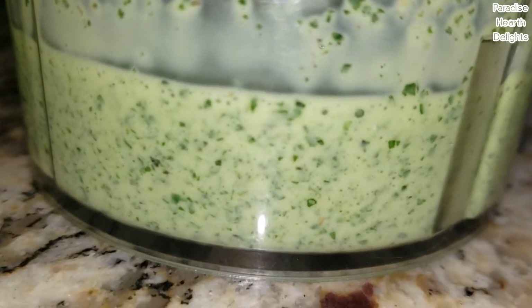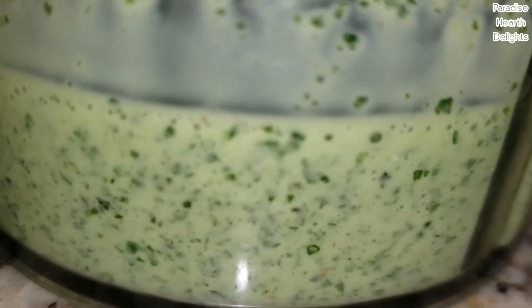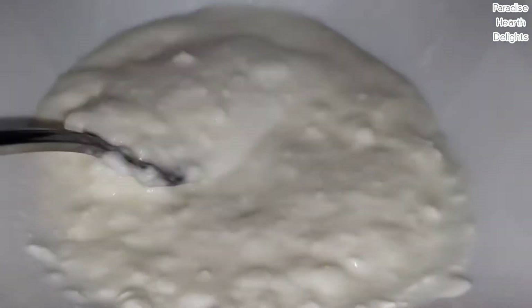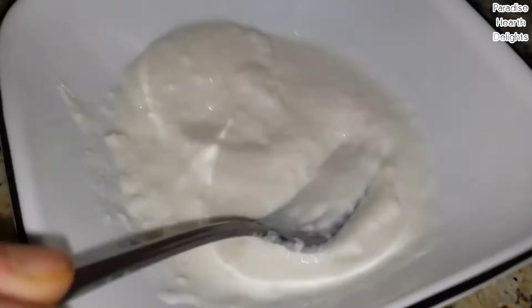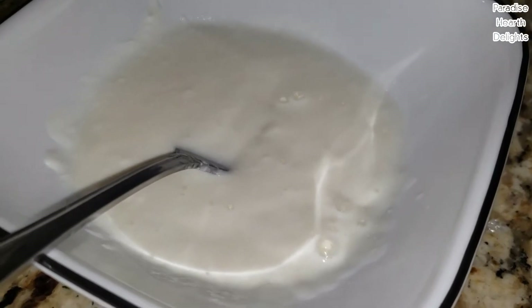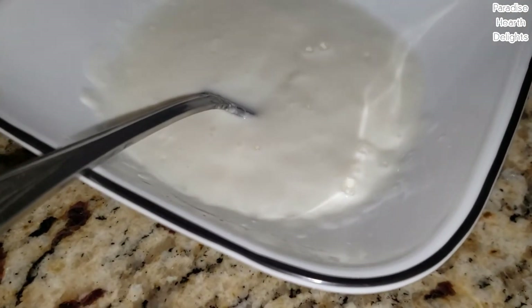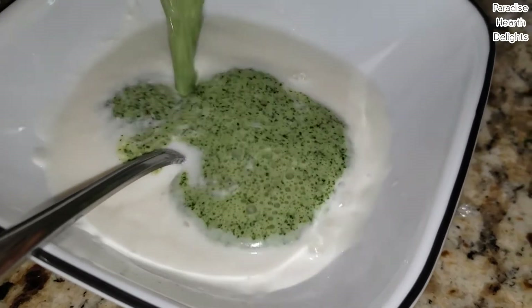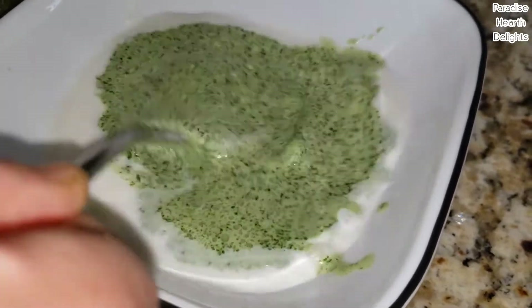When you know you've blended it enough, take your serving bowl and put in some of the thick yogurt. Whisk it well — just remove any lumps. Then add your mint yogurt mixture from your blender.